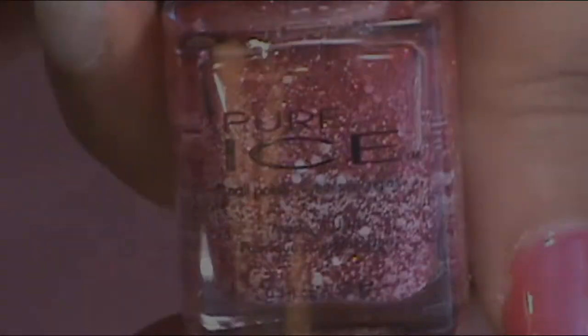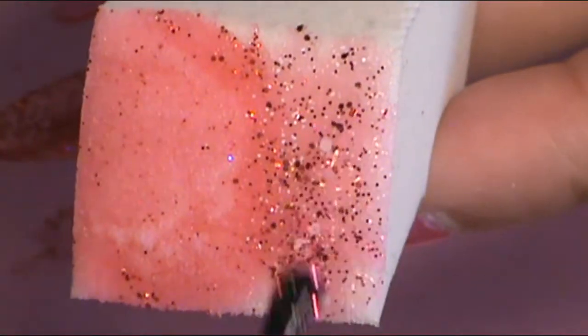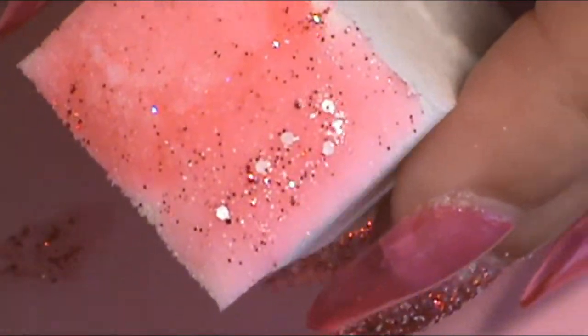The next glitter I'm going to use was a limited Christmas edition, so if you don't have this one, it's okay as long as you have a white and red kind of glitter. I used Pure Ice Peppermint Sticks — it's a lovely white and red glitter. I did the same makeup sponge wedge technique and dabbed it onto the nail to get that glitter color payoff.